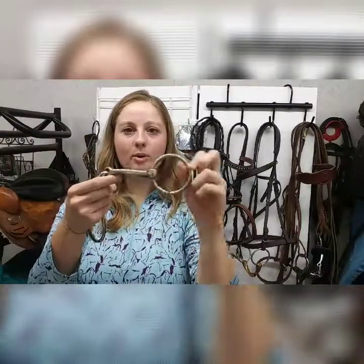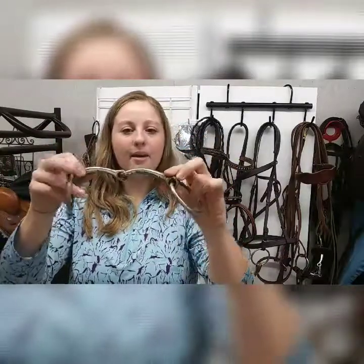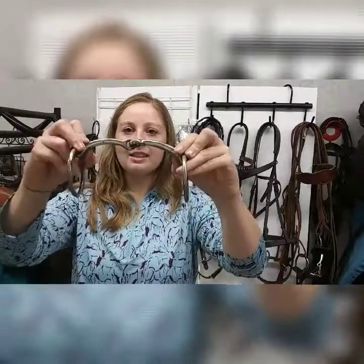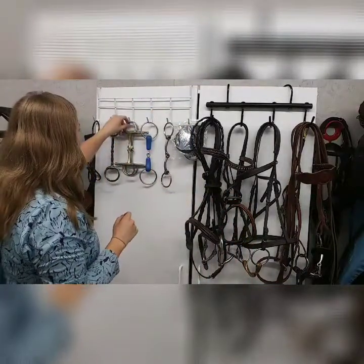Then there's just a regular O-ring snaffle, single jointed — you'll see these a lot. You can get these at Tractor Supply. Just a very common bit, curved nicely to sit in the horse's mouth. I'll talk about all these bits and their uses in another video.